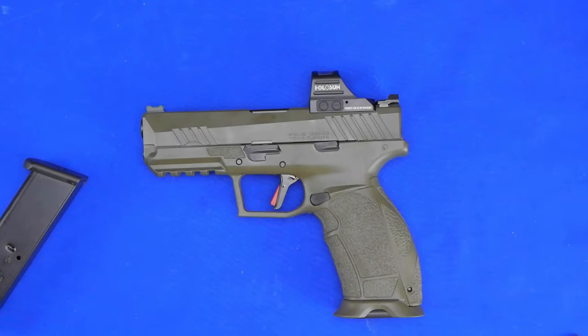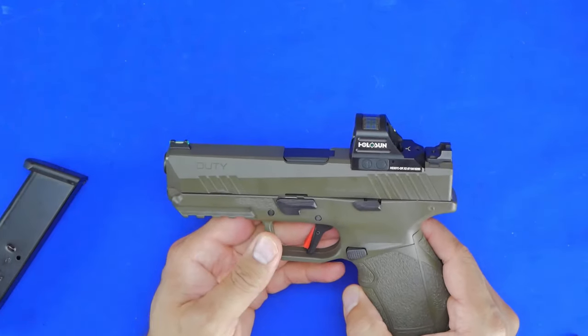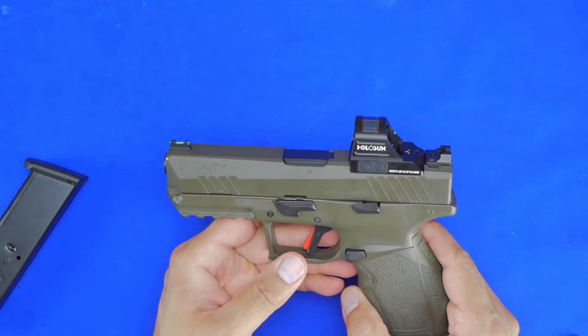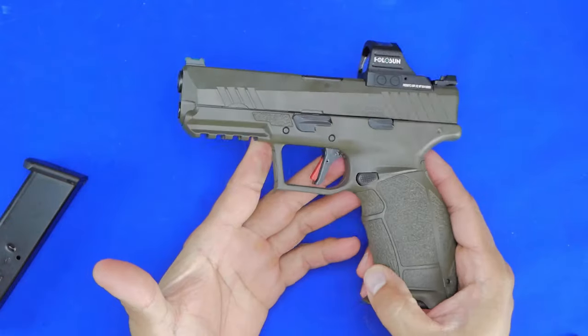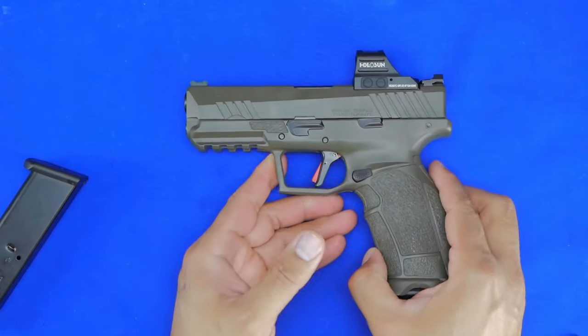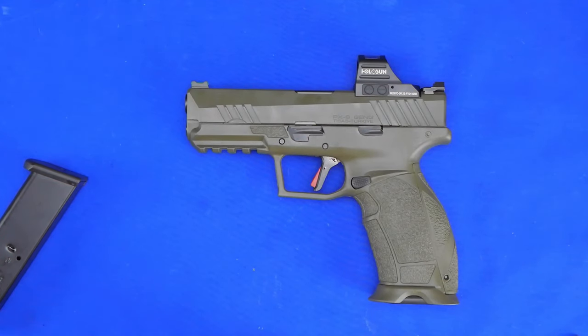Welcome back. On the table you can see the Tishis PX9 Gen 3, straight out of Turkey from a company called SDS Imports — they import them into the United States. This is their OD green frame and OD green slide; it's a pretty nice looking handgun. From everything I've gathered, this is actually what I would assume is an XD clone.